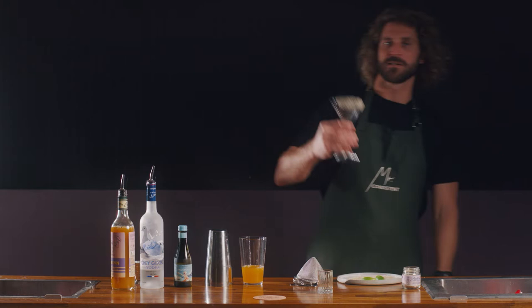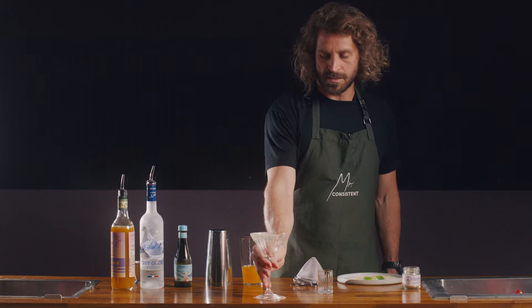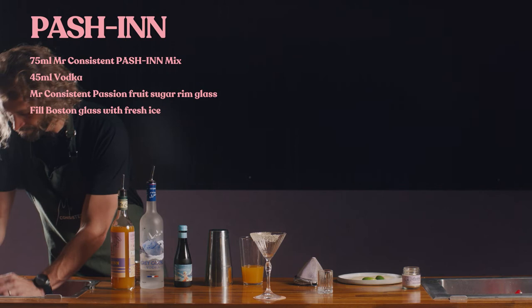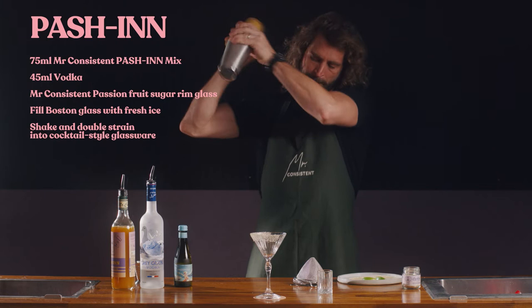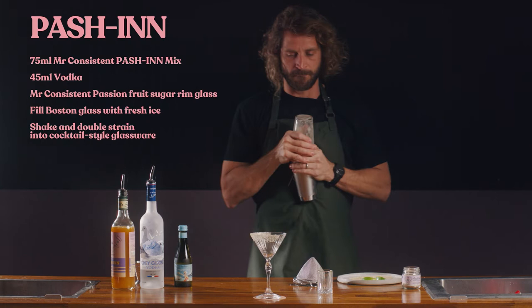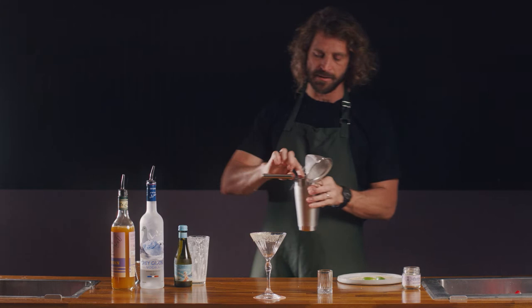We are good to shake up the drink. Ice up your cocktail shaker, give it a shake, and then double strain into your sugar rimmed cocktail glass.